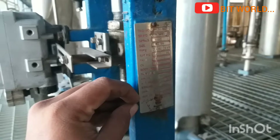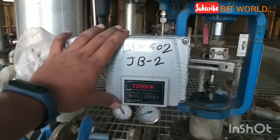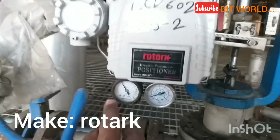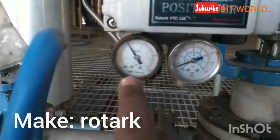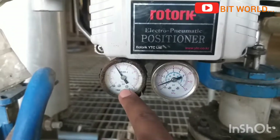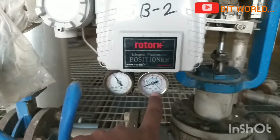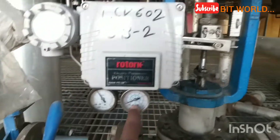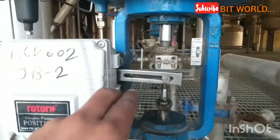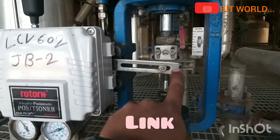Here you can see the positioner — make: Rotork. You can see two pressure gauges: one is the inlet to the positioner, and one is the outlet of the E/P (E-to-P) converter, which you can see here. This is the reference link connected to the positioner.